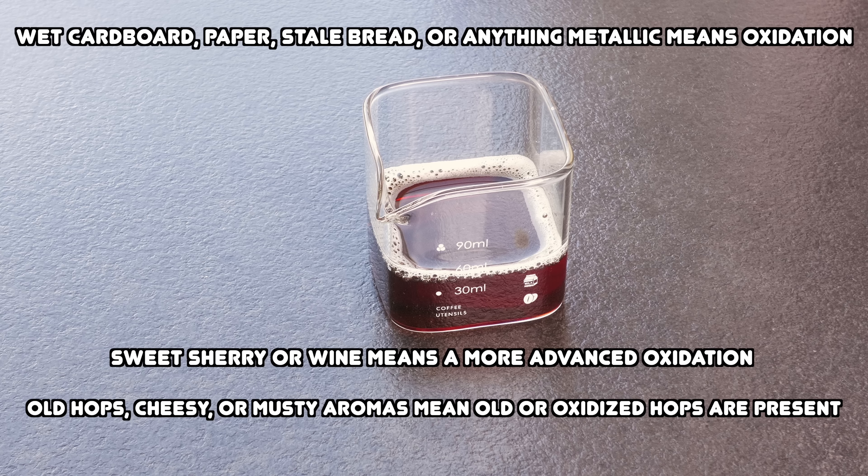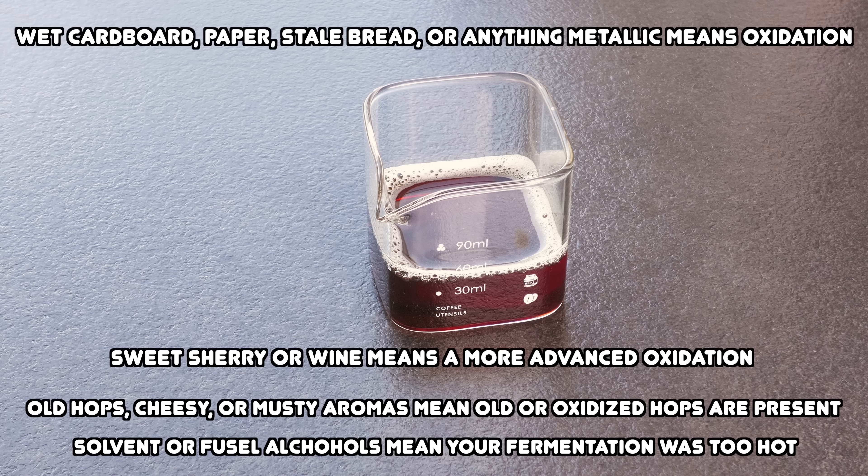If you smell solvent or fusel alcohols then you have had a poor fermentation, which can be confused with oxidation aromas but the effect is much more sharp. Naturally this is simply a sensory check — it may not always detect early stage oxidation, and your nose isn't always at the top of its game. But in my experience it is a very useful test to try early on or later on alongside other techniques. Some do this using the palms of their hands, but I prefer the area of my hand between the index finger and thumb. I suggest you try both methods and see what works best for you.